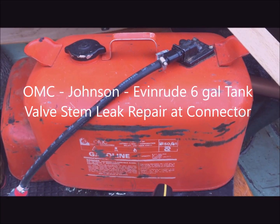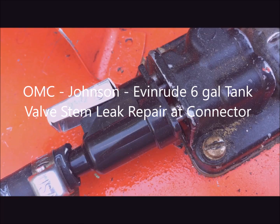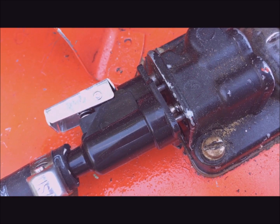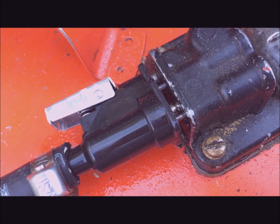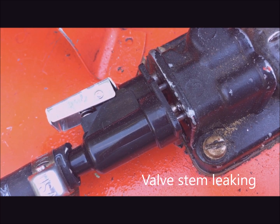This is a video on how to repair an OMC gas tank that's leaking near the connecting point. I've pulled the fuel connector off just a little bit to see where the leak is — here's where you see the fuel coming out. Look at the pin in the bottom right.